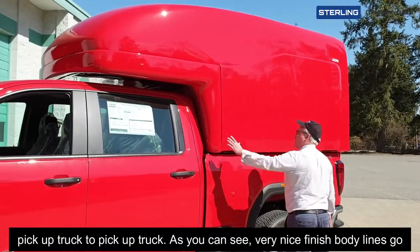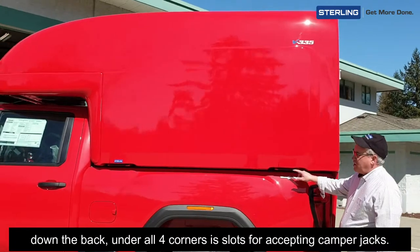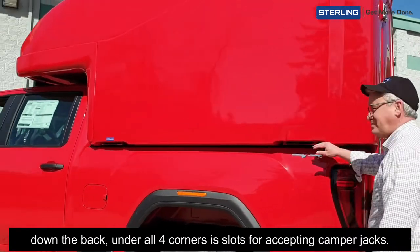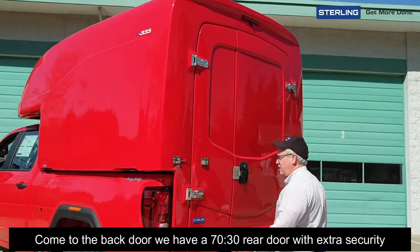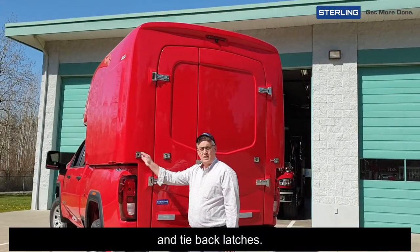Very nice finished body lines going down the back. Under all four corners are slots for accepting camper jacks. Coming to the back door, we have a 70-30 rear door with extra security tie-back latches.